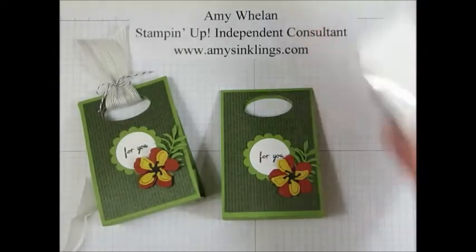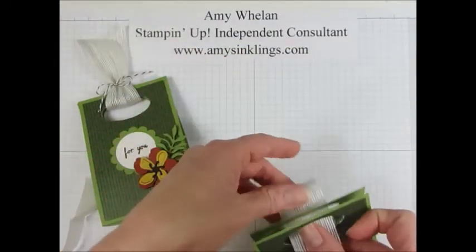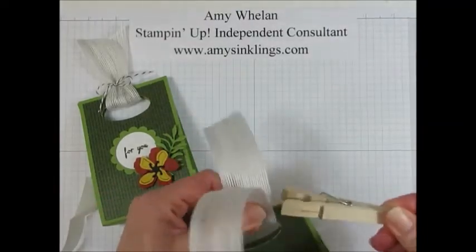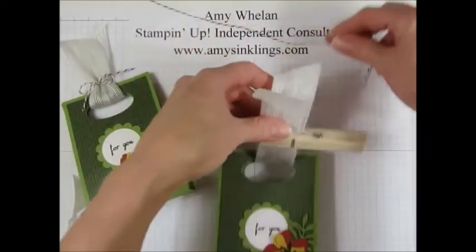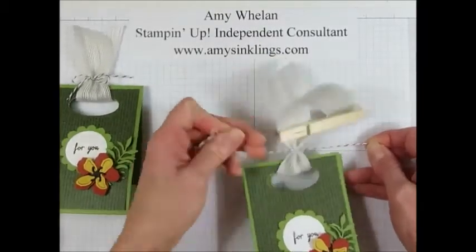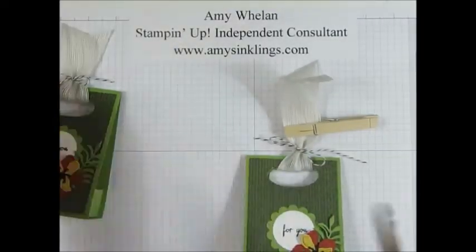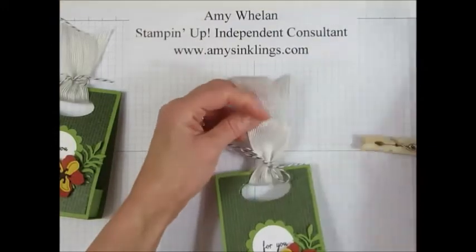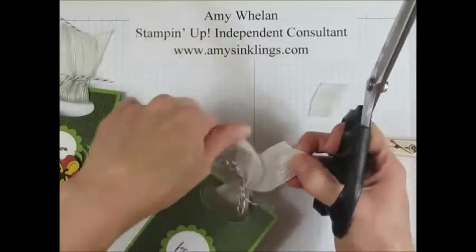The last thing we're going to do is attach some ribbon. I have a piece of white jute ribbon and I'm going to simply loop it up and hold it in place with a clothespin so that I can then take some white and black baker's twine to tie a bow. A little bit of water and there you go. Let's go ahead and take this off and trim the top.